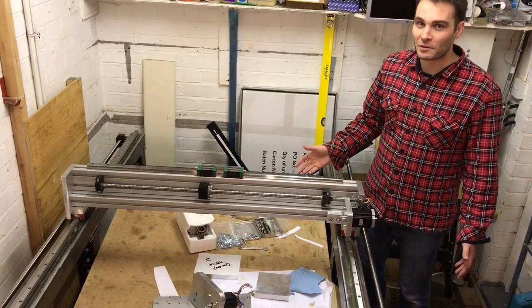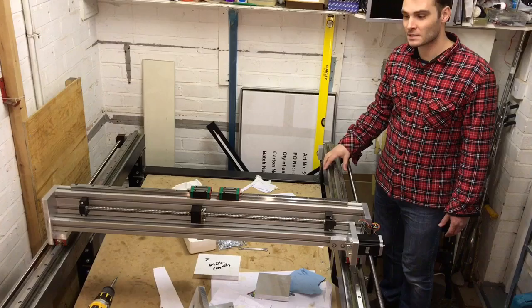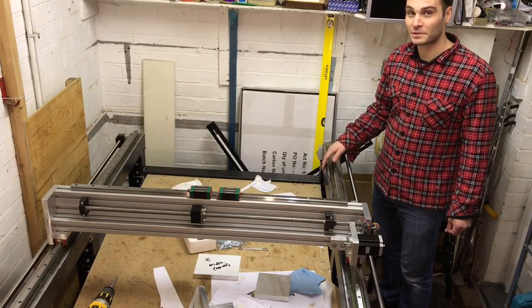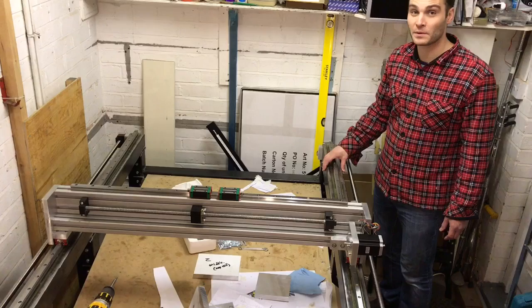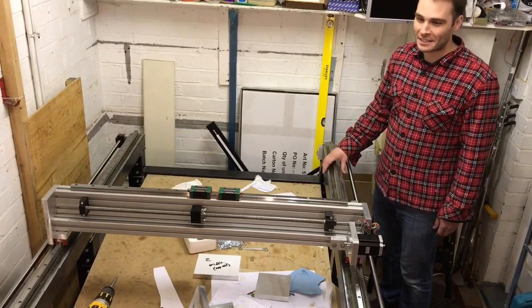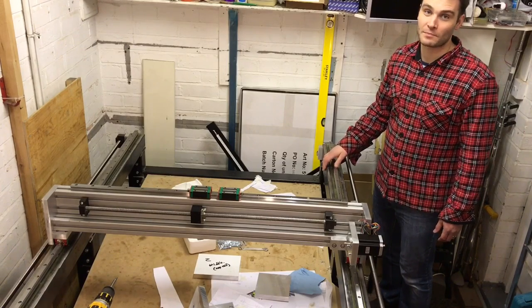I've been working on the CNC machine now for what feels like forever and I've been keeping a build log on CNC UK, which has been incredibly helpful. Some amazing people on there helping me to both design this and figure out how to build it.